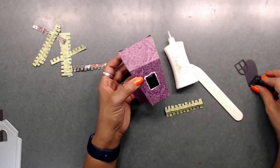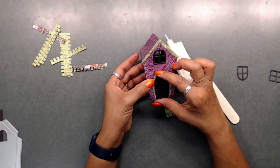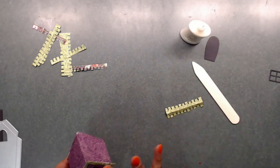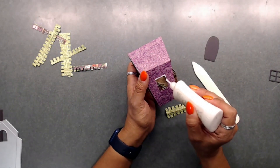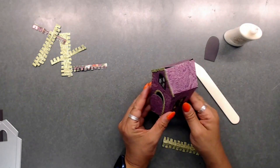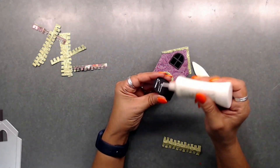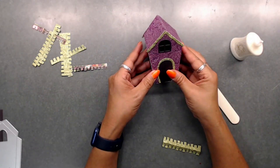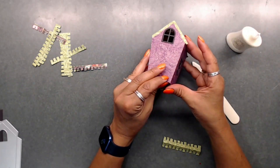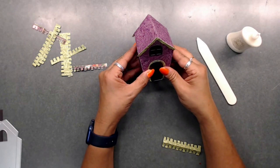I did my windows in black, and the door is going to be black too, so I cut that out. This little house — or little gift box, it's actually a gift box — is so cute. Once you get this done, you can decorate it however you want. I chose purple, green, and black because those are Halloween colors. You saw me glue the bottom shut.